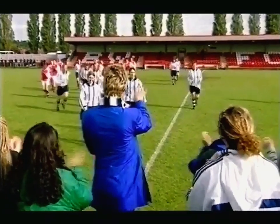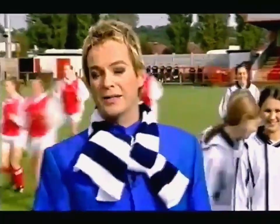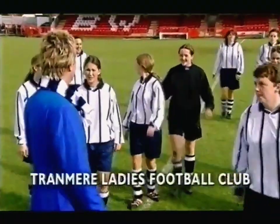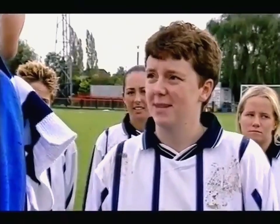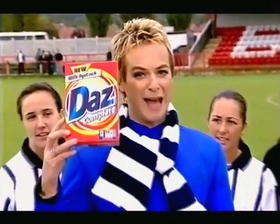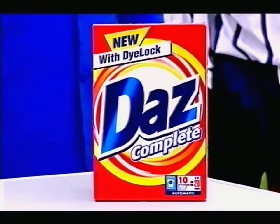I'm on your whites, the little blue bits. Of course today's whites are not just white, as the Tranmere Ladies football team will tell you. It's a nightmare having whites and colours, it's very difficult to keep it clean. Not anymore — there's a new Daz, Daz Complete with Dye Lock.